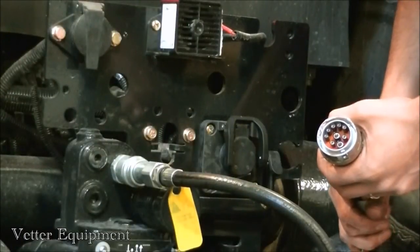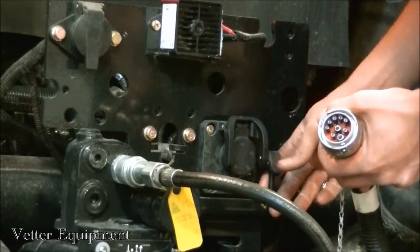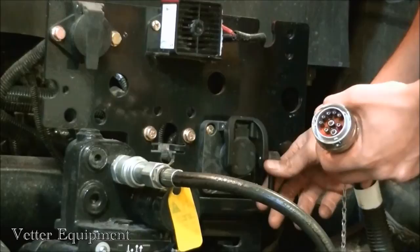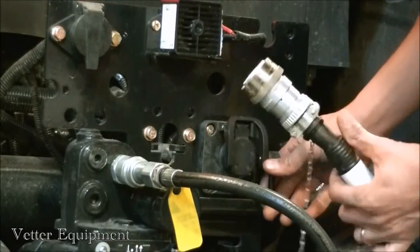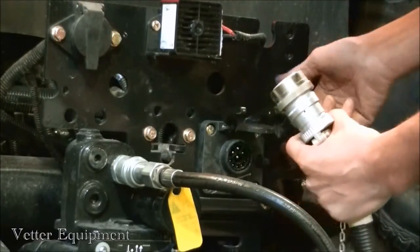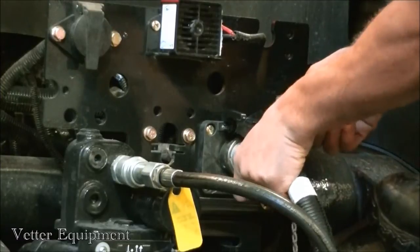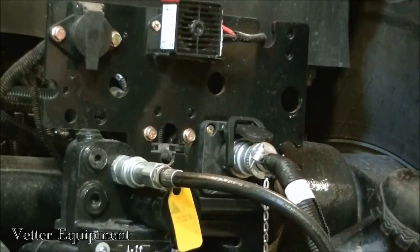Let's look at our 9-pin implement connector. This is an ISO break-away connector, so if someone accidentally forgets to disconnect, it's designed to break away and the harness would fall away from the tractor without substantial damage. This is a new style connector — it's ISO and pretty standard. It's just a push connector; there's no twisting collar, and she just pops right in place.